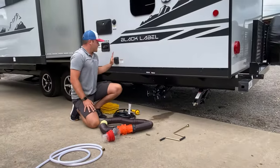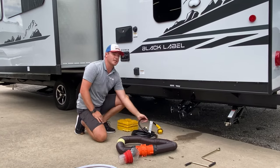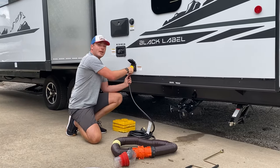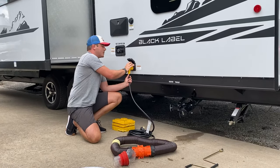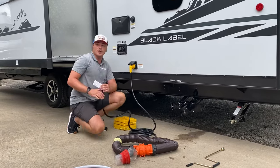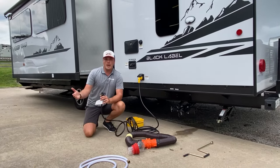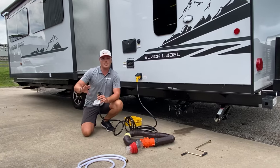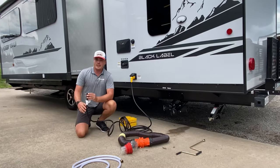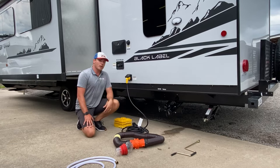Second thing we're going to go over is electric. You have a 30 amp 120 volt AC power supply to this trailer. The 90 degree yellow socket and cord go together right here. You have a collar that you can tighten down to make it weatherproof. The other end is going to go into the socket at your campsite pole. I'm going to check my breaker at the campsite because a lot of times vacant campsites will have the breakers turned down. Once I know this is secure and plugged in properly, I would turn the breaker on and that would activate all of your household appliances inside for 120 volt power.